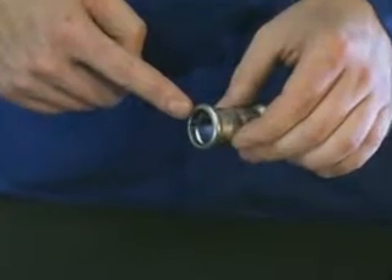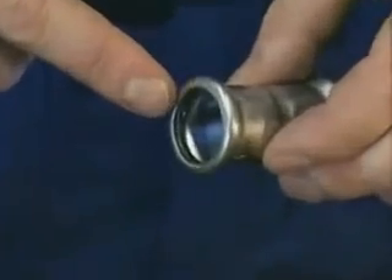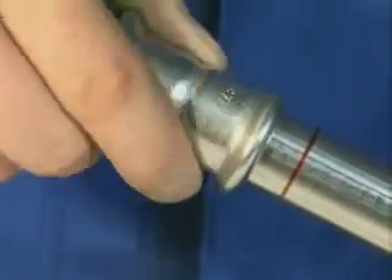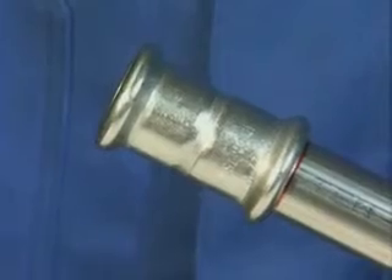Check that the Maypress press fitting is fitted with a serviceable seal ring, and push it over the stainless steel system pipe axially to the marked insertion distance, turning slightly at the same time.